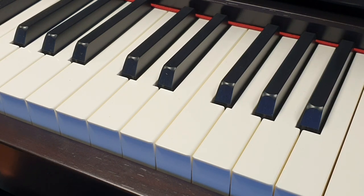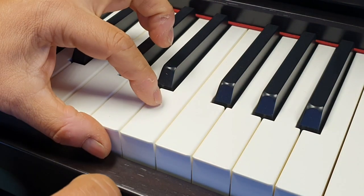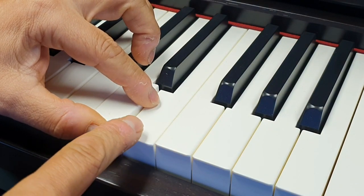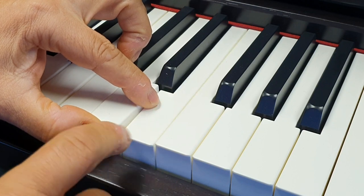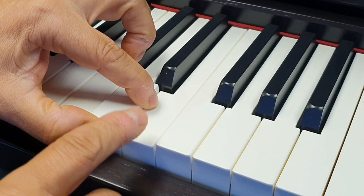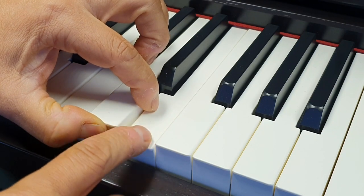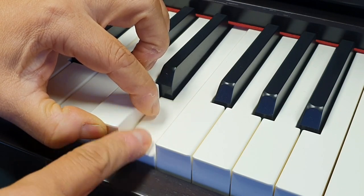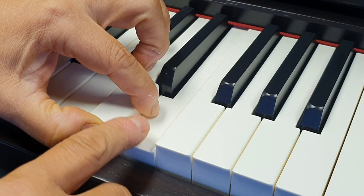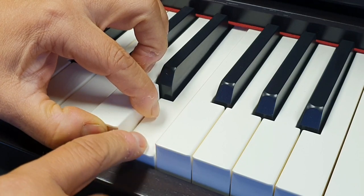This is a really good way for you to hopefully see and understand how this system works. We play the key normally, and then what we do is slowly lower the key. As we lower it — I've got no sustain pedal on here — but as I lower and move the key, you'll start to see this taking effect. There you go — that is the third sensor in action.